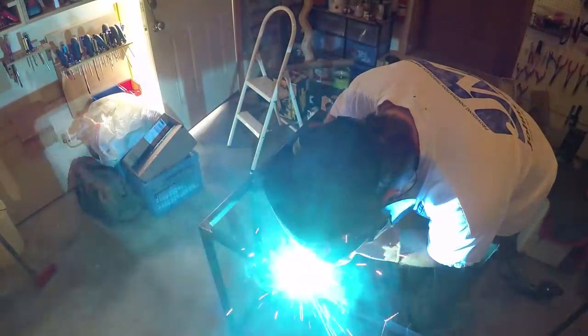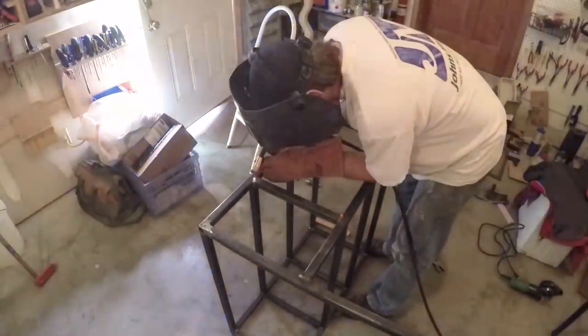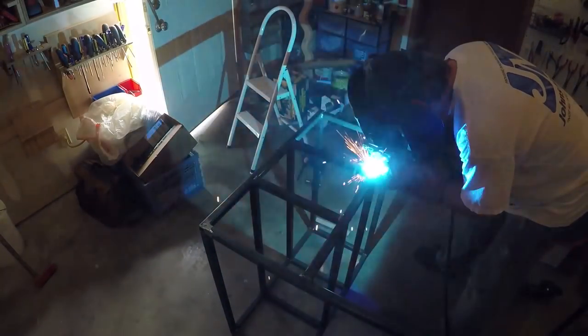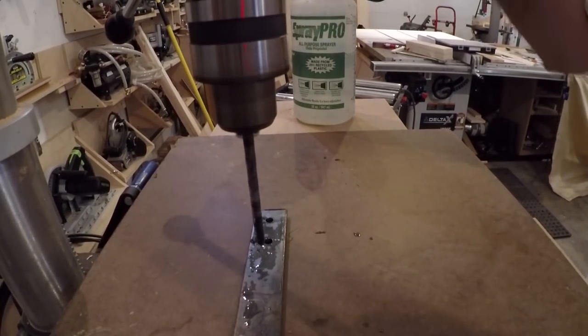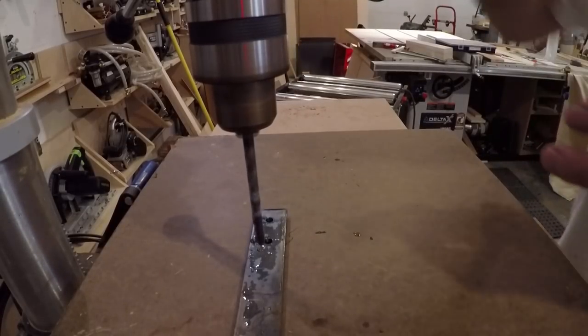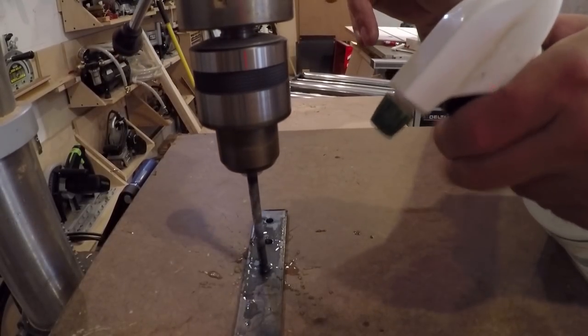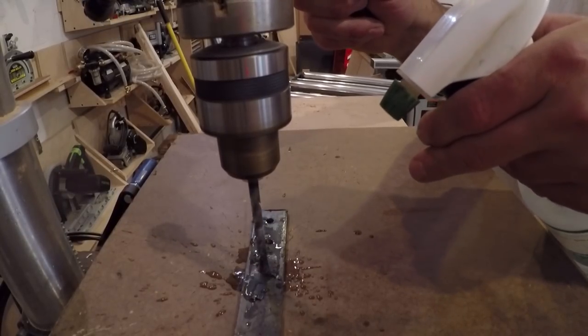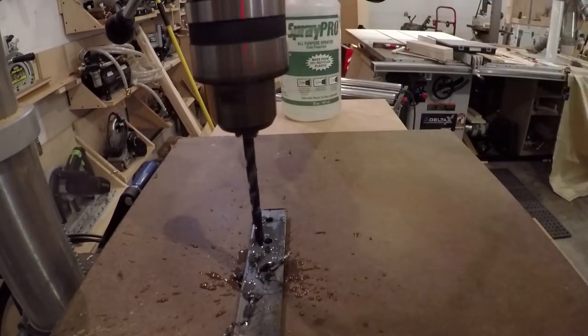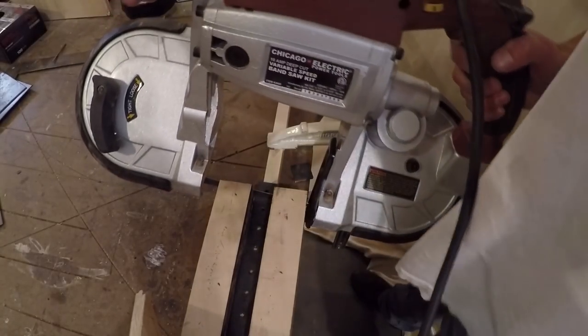From there it was just a matter of welding up the rest of the frame and doing a little cleanup with the grinder. Once the frame was welded up I started working on making some tabs to screw the wood to. To drill the holes for the screws I used some high-tech H2O coolant for my drill press. I made the holes a little oversized to allow for wood movement.